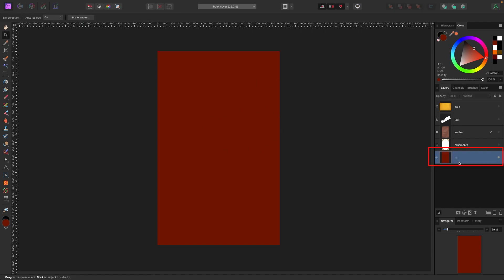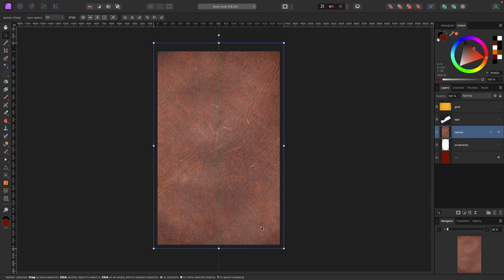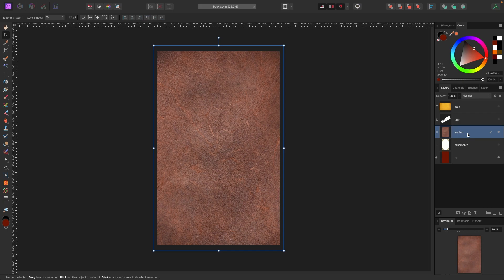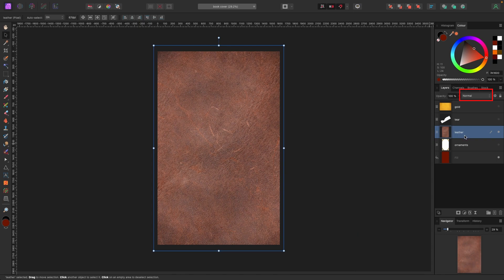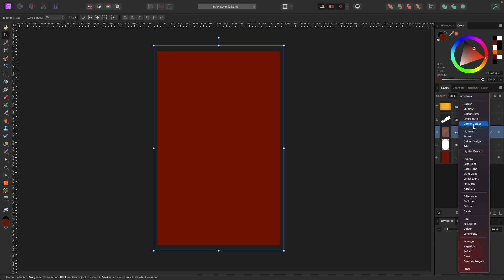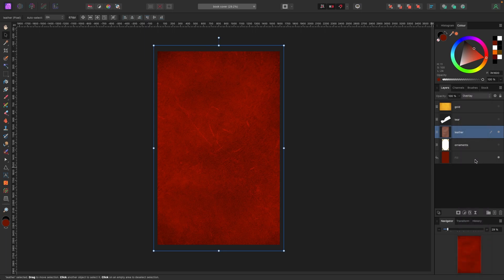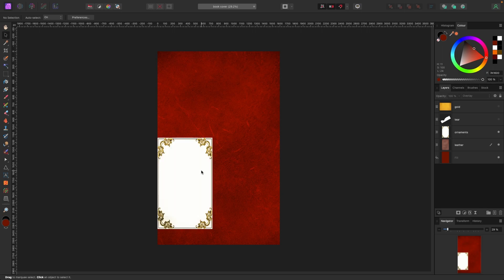Now that I have my fill color at the bottom, I'll turn on the leather texture and drag it out so it fills the whole canvas. With the leather selected, I'm going to change the blend mode so it blends with the layer below. If you don't know about blend modes I have a video linked below — go learn that one. I'm going with Overlay, so now the leather texture bleeds into the color below giving us a nice worn texture.